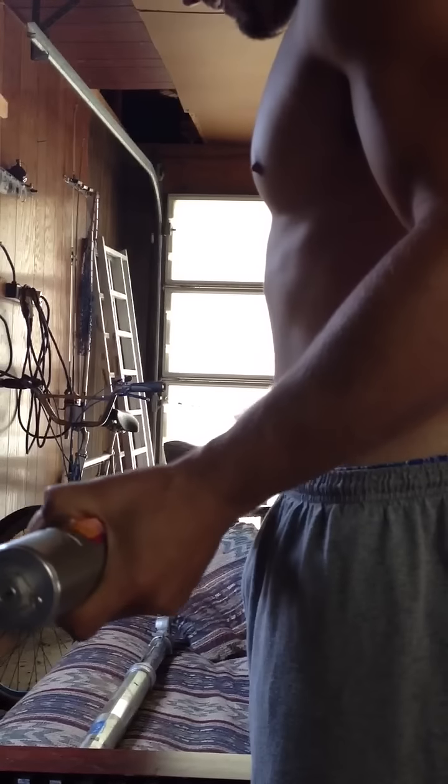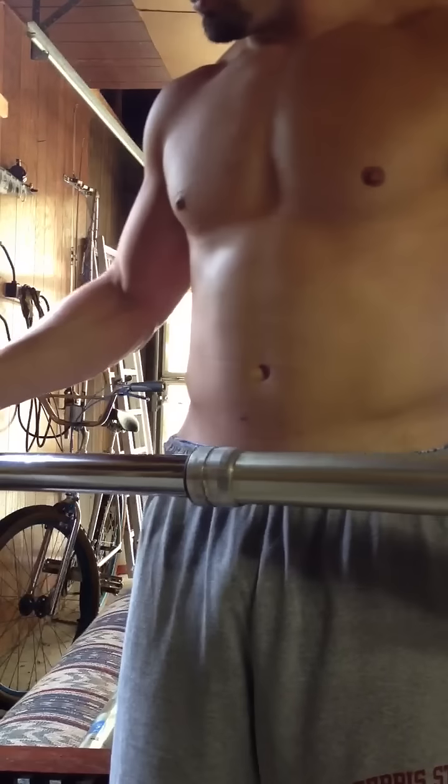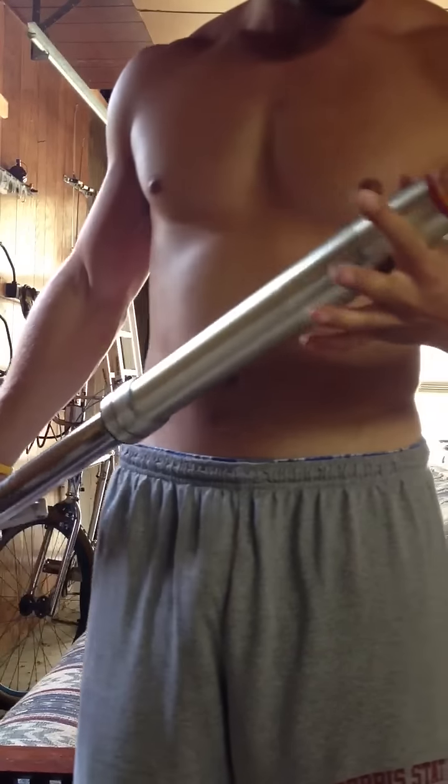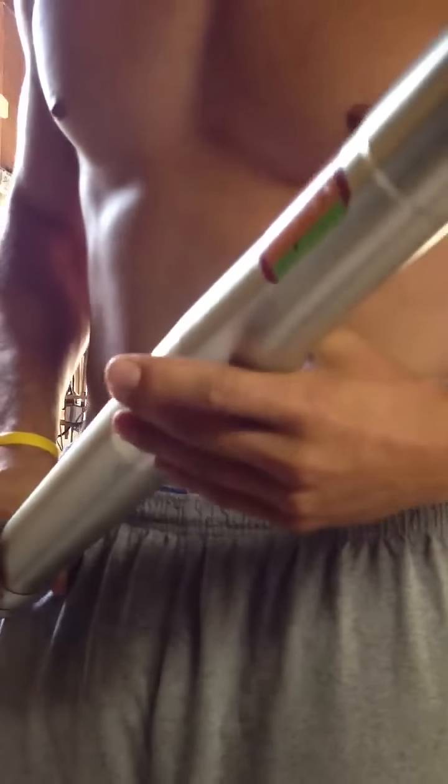Today I have my forks off my 99 KX250. These are completely shot. As you can hear, if I shake it, you can hear the spring rattling around. Also, if you listen closely, you can hear the oil in the shock, which sounds like water in this case, and you're really not supposed to hear anything.